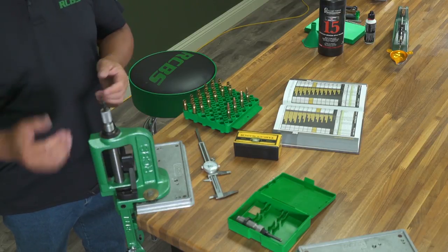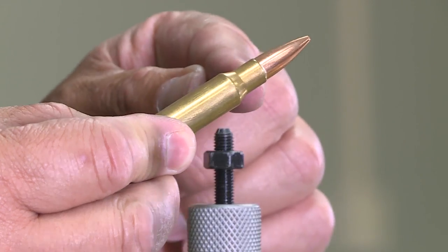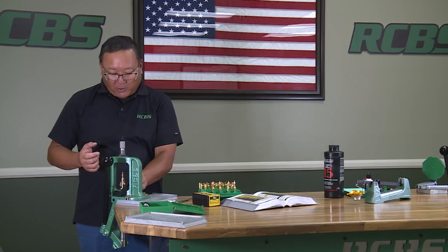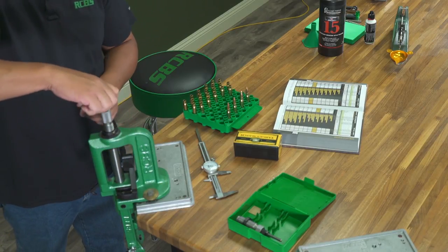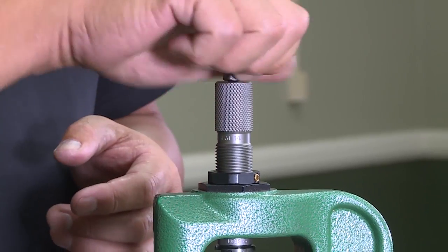Once that's adjusted properly, you can look at it and typically see that slight crimp. If you can see a lot of crimp, you've typically crimped too much. So if that's what we're looking for, run it back up in there and screw the seat plug back down, bringing it back to where the bullet was.